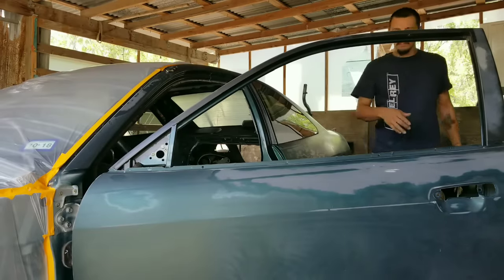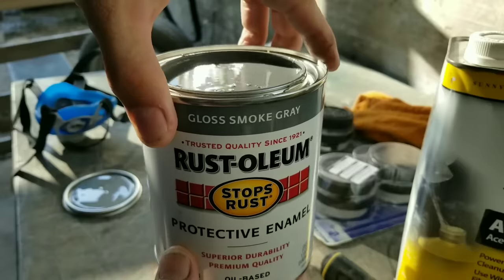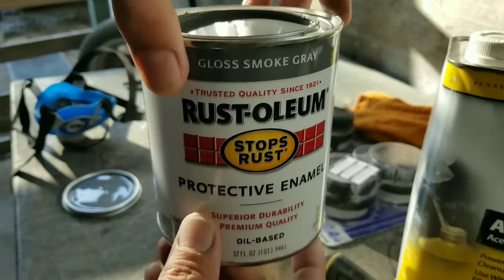Alright guys, so we're gonna start mixing the paint. This is the smoke gray from Rustoleum.